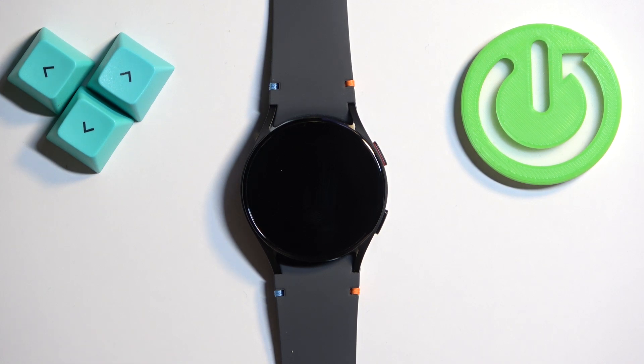Welcome! In front of me I have Samsung Galaxy Watch FE and I'm gonna show you how to uninstall applications on this watch.